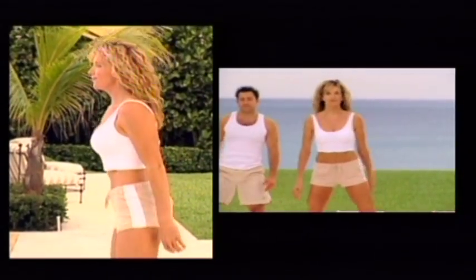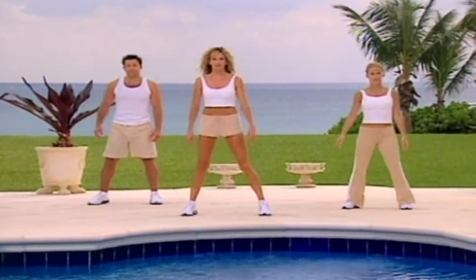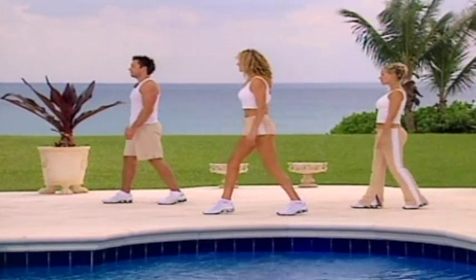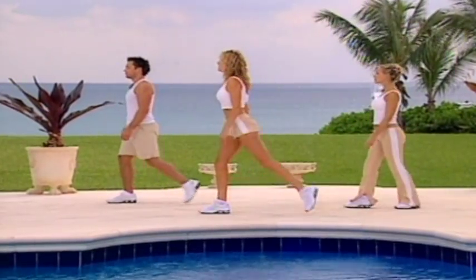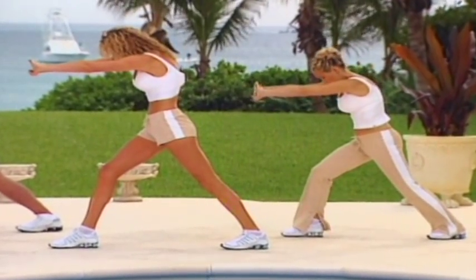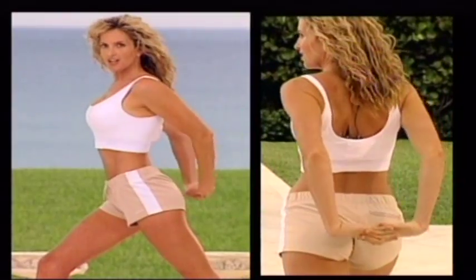Step it out. Step together. To the side. Step together. Take that back foot behind you, stretching the calf. Hands in front, round the back. Release the hands, behind, stretching out the chest.